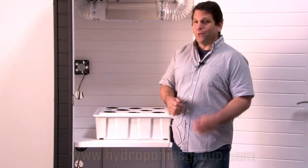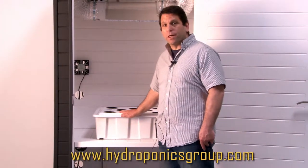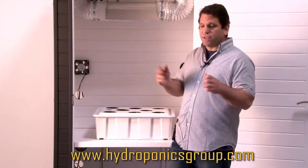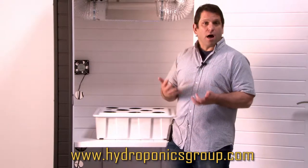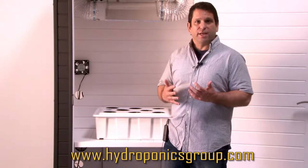We have options when it comes to how you grow. A lot of people want to do hydroponics — we've got you covered with deep water culture, plus we're coming out with our own aeroponics system. Deep water culture is where the plants sit in an oxygenated, nutrient-rich water formula, allowing the plants to reach their full potential.